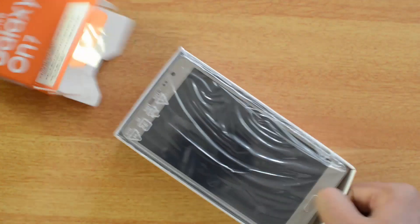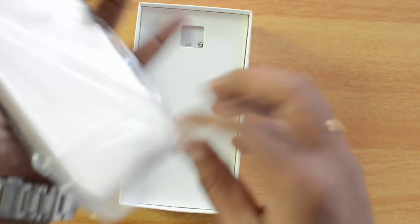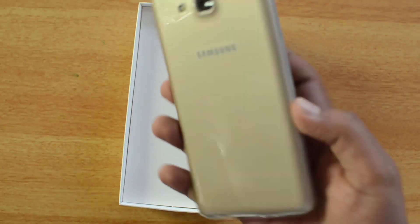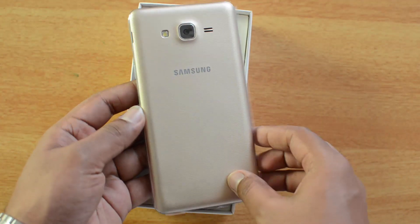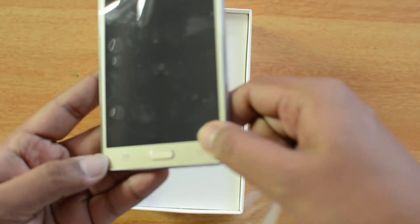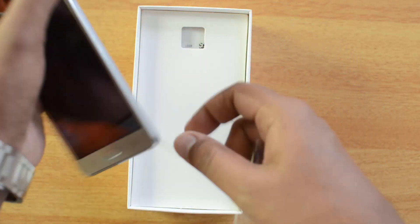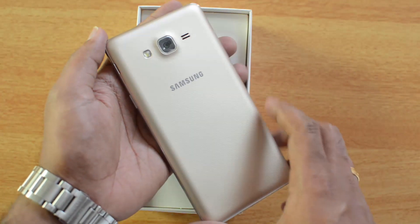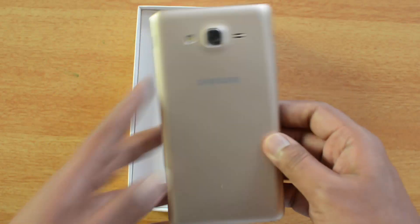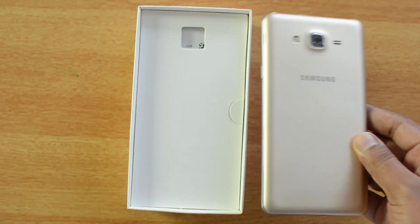There you go — that's the Samsung Galaxy ON7. It's a bigger device and very similar in terms of design to the J7. We have this golden variant; it also comes in a black variant. After removing the plastic covering on the display and sides, you can see it's very similar to the ON5 in terms of design — nothing's changed.